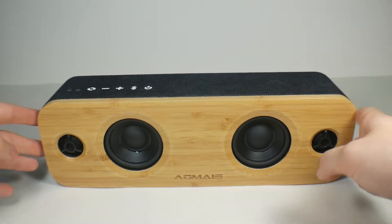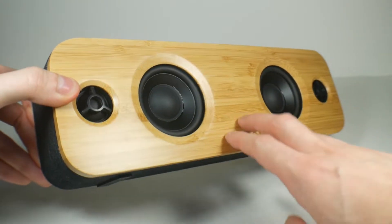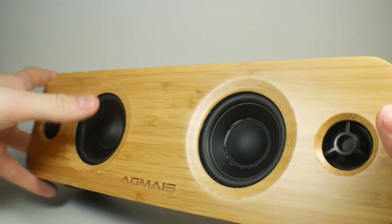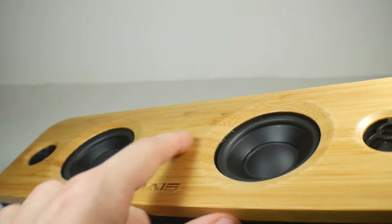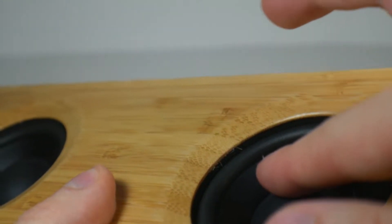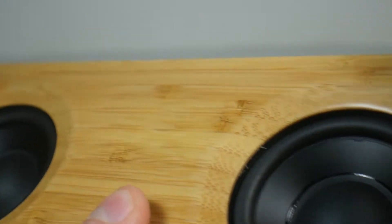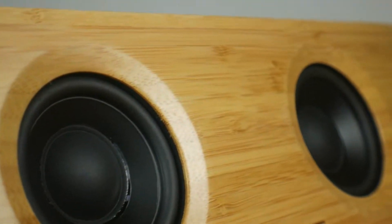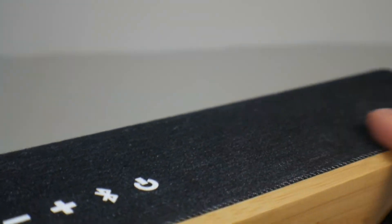It is built pretty sturdily. It has a bamboo wood front and it's real wood — you can tell it's not just a skin covering plastic because if you look around the edges you can see actual wood fray from where they cut it to fit. It is a really gorgeous looking speaker and it definitely has a $90 build quality to it.